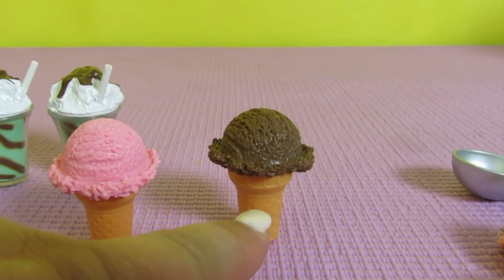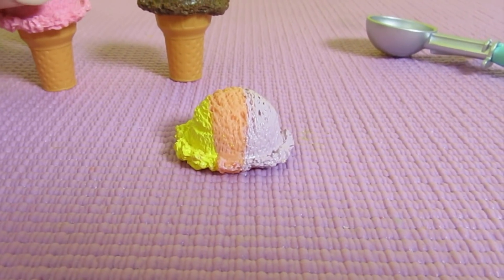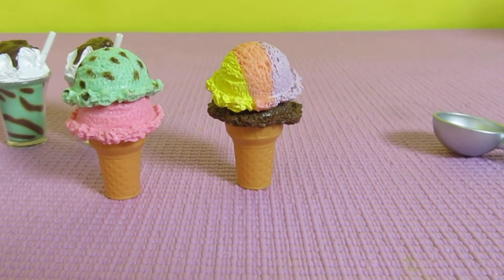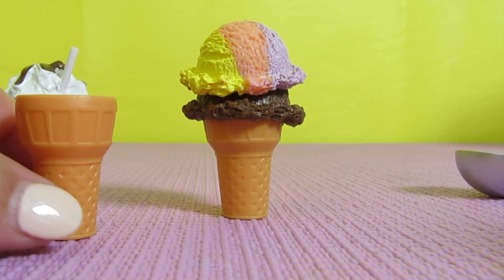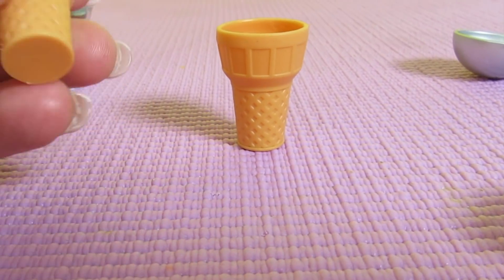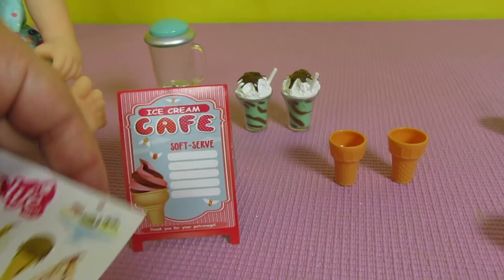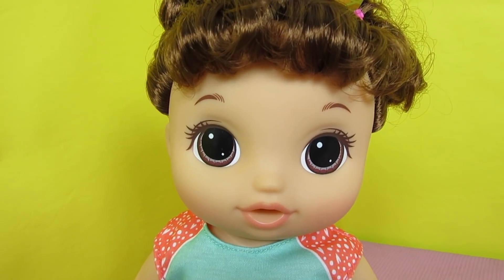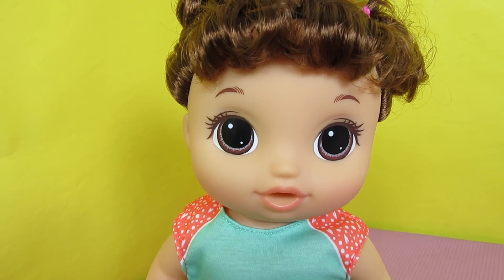It also comes with two ice cream cones — strawberry and chocolate — and these extra ones: mint chip and sherbet. You can stack them, or you can take them off the cone so you can start fresh. The cones are adorable — so cute. You just add all of these ice cream flavors on your sign and you ask your baby, 'What kind of ice cream would you like?' I would really like mint chip and strawberry and chocolate!